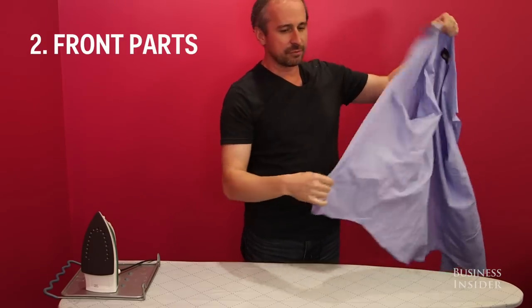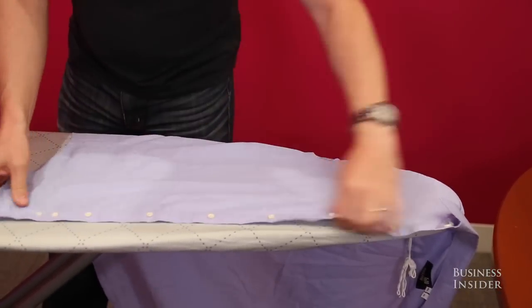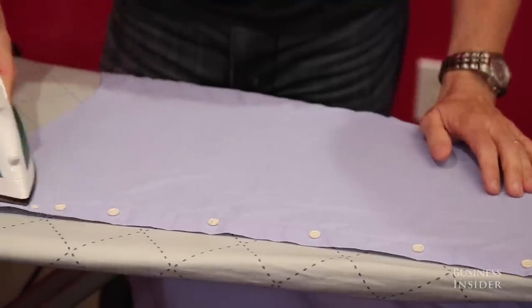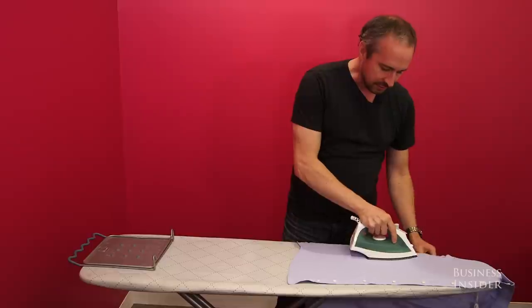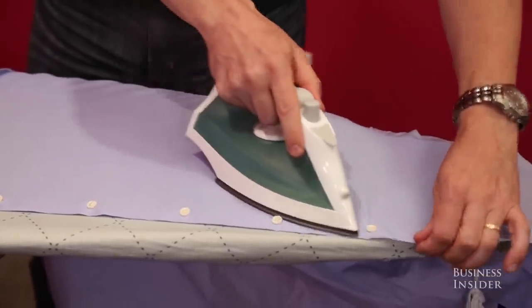Now we move on to the front parts of the shirt. Take the shirt and stretch it a little bit, starting here with the seam, and just kind of work your way across with the iron — nice, smooth, easy strokes, applying uniform pressure. The point of the iron goes in between the buttons.